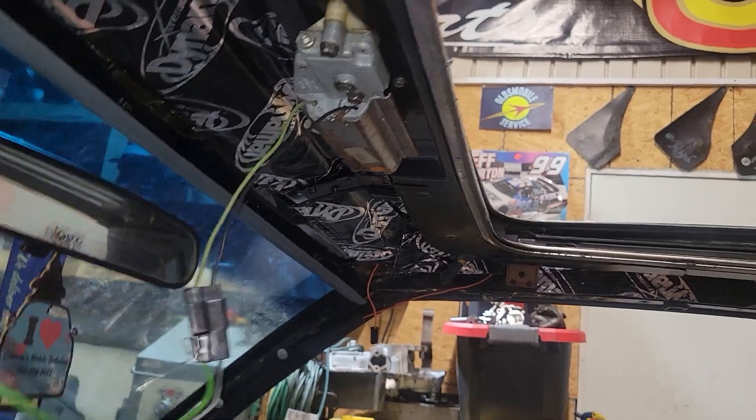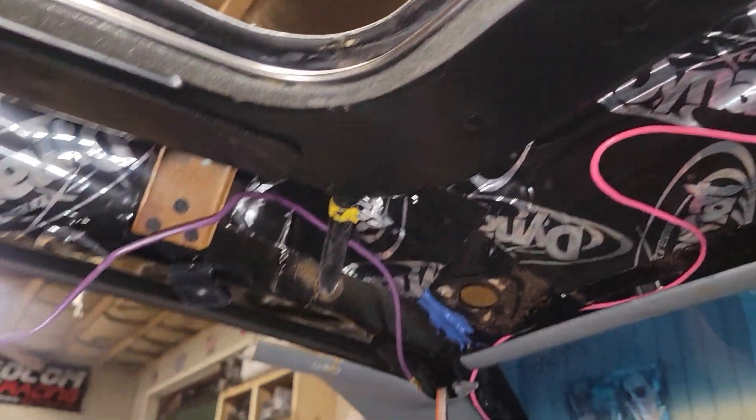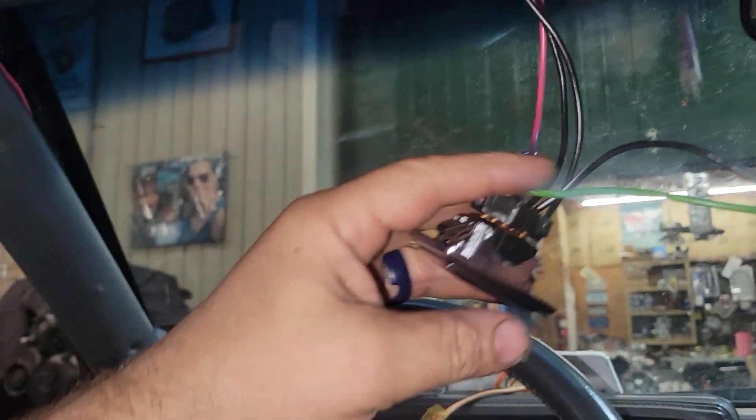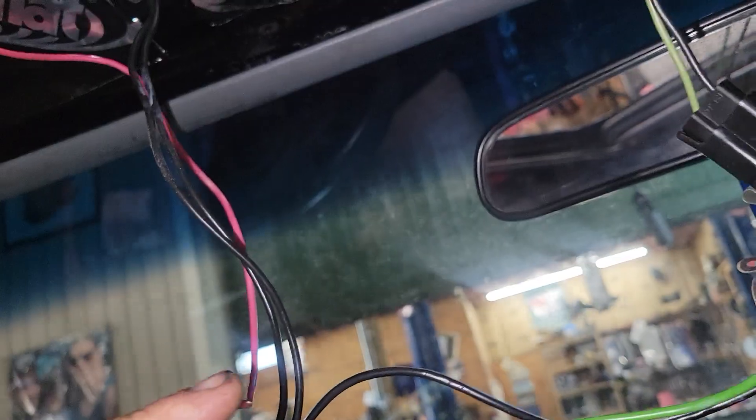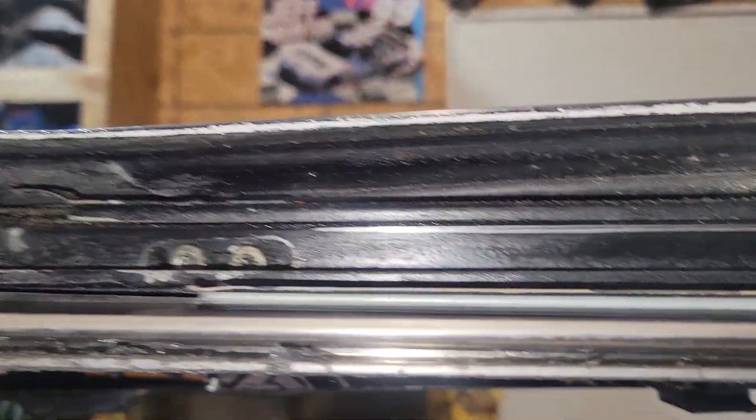It appears that I've locked it up, but the motor is slipping on the tracks and the cables. So we're gonna take the motor down, and what I suspect I'm gonna find is stripped cables.